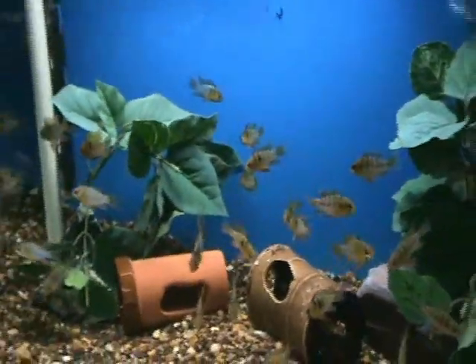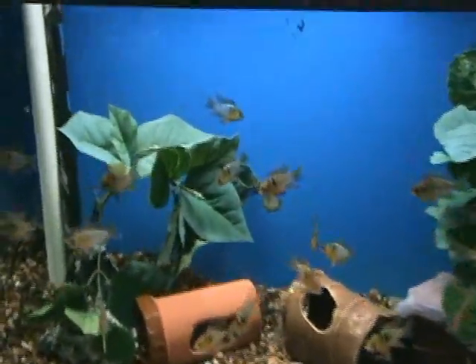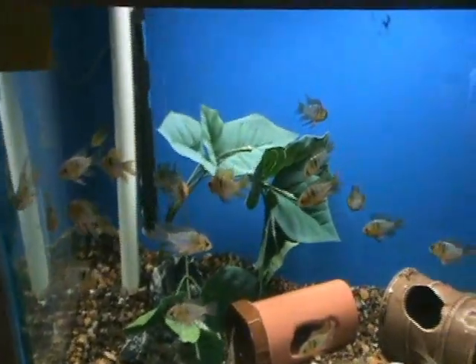Real nice blue rams came in. These are 2.5 inches or so. They like a little bit warmer water — they do great with discus, neons, cardinals, stuff like that.